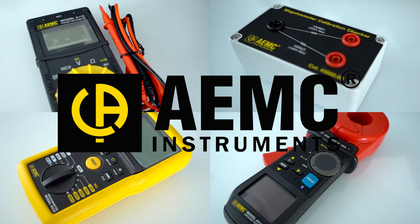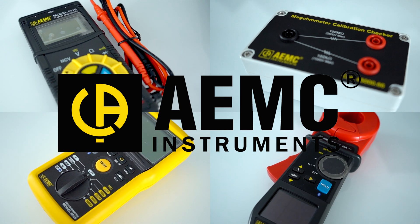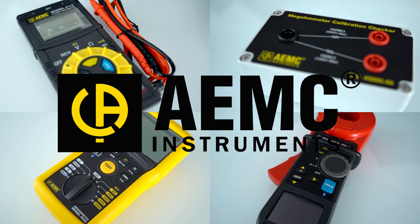Welcome to another episode of Questions from the Field. A lot of times there are questions that require some expertise, so today we want to welcome our guest Mark Van Teel from AEMC. We want to talk about meters — choosing the right meter and taking care of it to do your job safely and correctly. Mark, tell us a little about who AEMC is and about your product line.